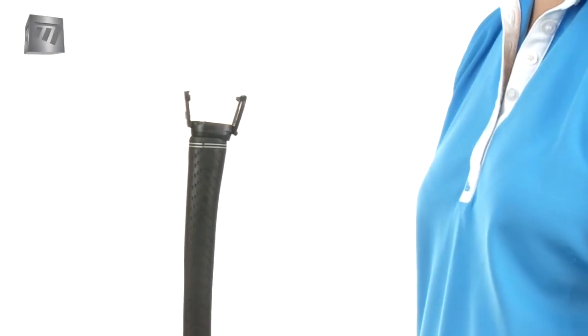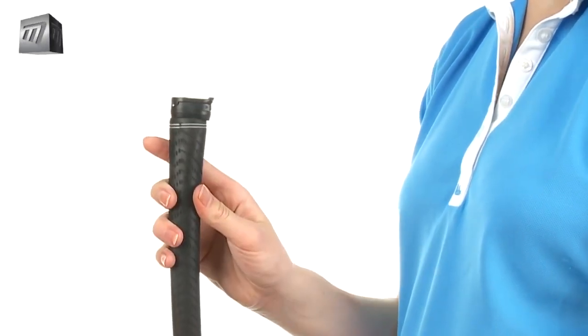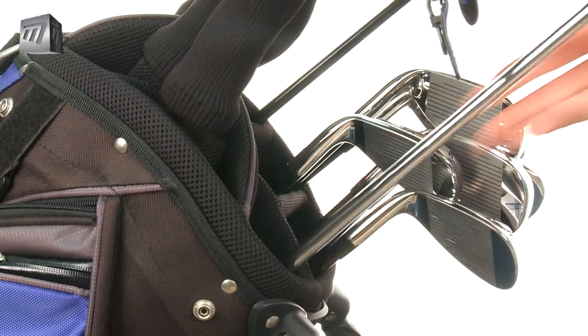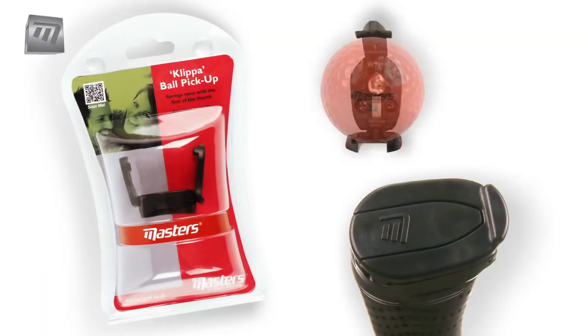The Clipper is small and discreet. You won't even know it's there and it won't affect your stroke. The Clipper Ball Pickup from Masters — the simple, ingenious way to take the strain from your game.